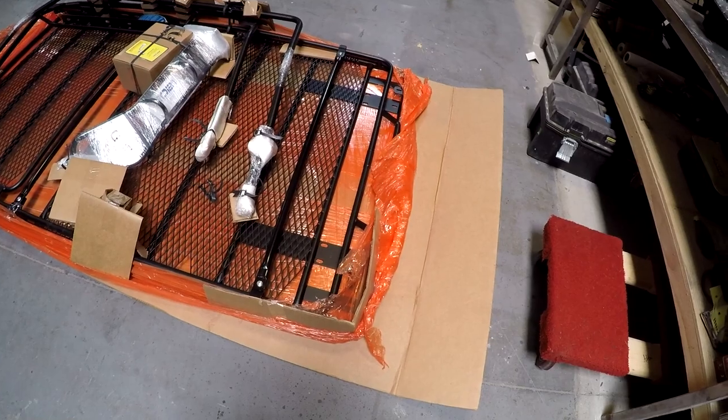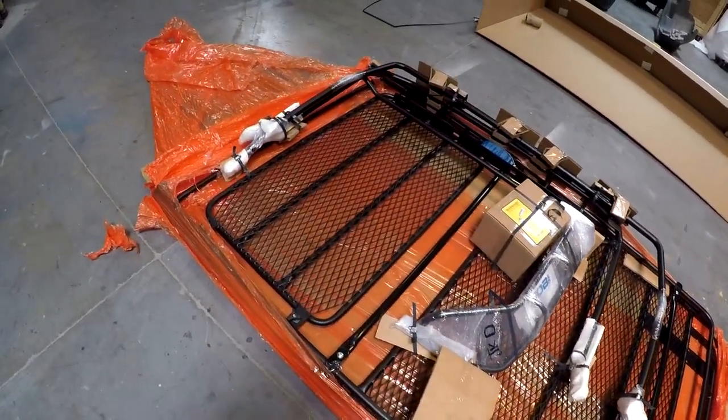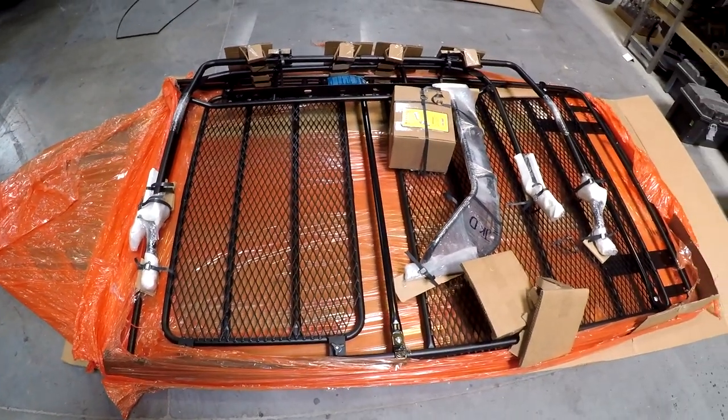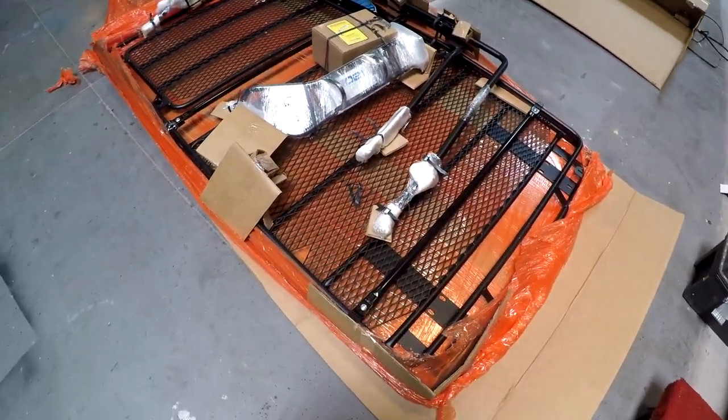We just unboxed the Gobi rack. It's very well packaged — everything is wrapped tight and looks awesome. We're going to go through and make sure we have everything, and then we'll start putting the rack on.